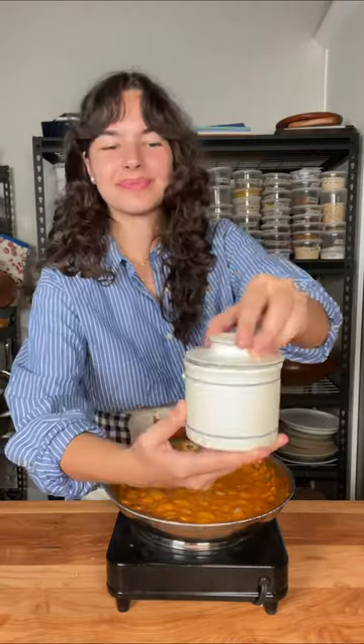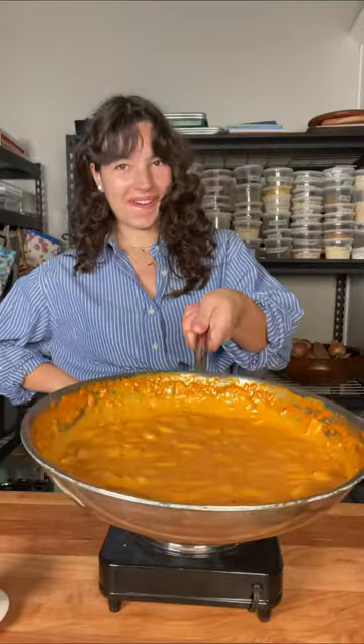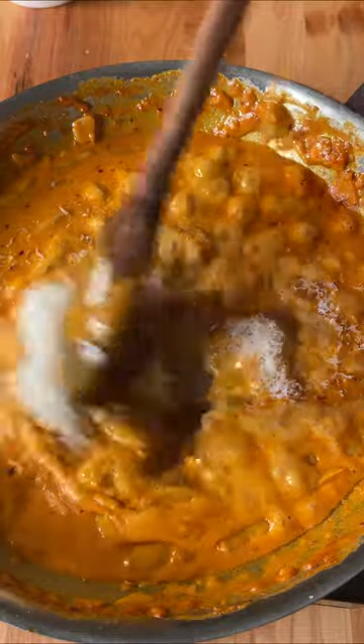Listen up folks, don't get it twisted here. This dish is not trying to replace your pasta. It's not trying to be pasta. It's just a pasta-inspired bean dish — a refreshing change of scenery, if you will. But there's nothing wrong with eating pasta either. If you wanna throw some pasta in there, go for it. It's 2023, you deserve some carbs in your diet.